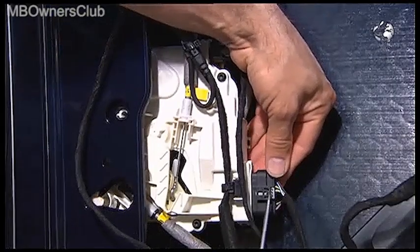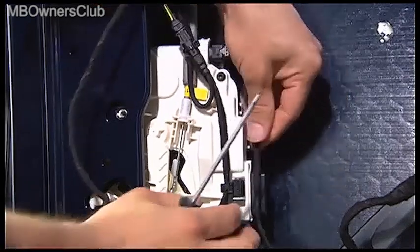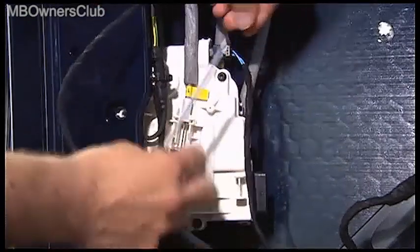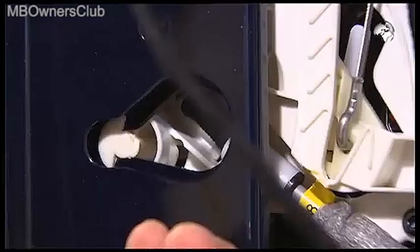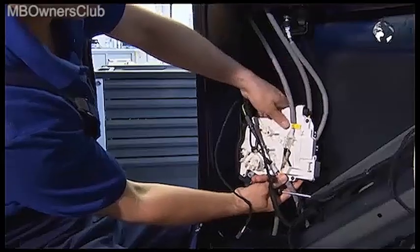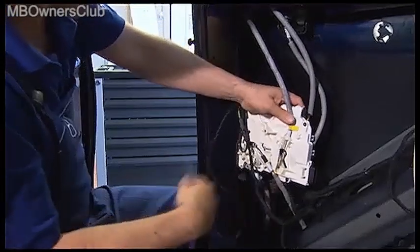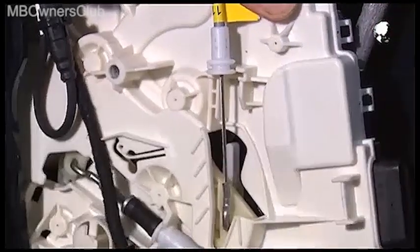Disconnect all the electrical connections to the control unit. Now slide the control unit from the guide. Also remove the Bowden cables for the internal and external operation of the electric sliding door.